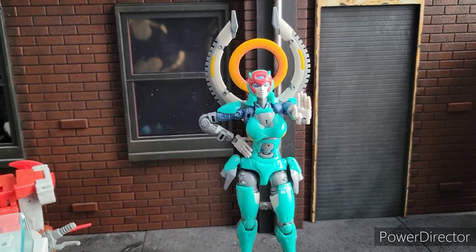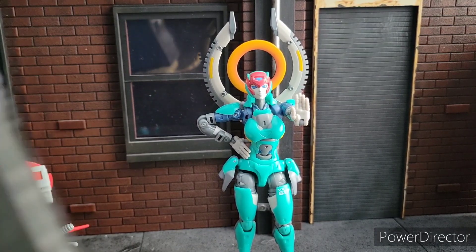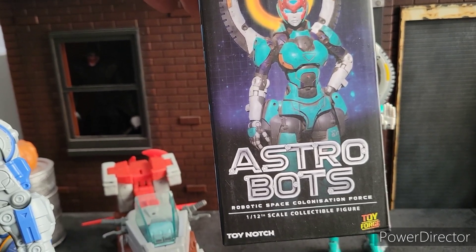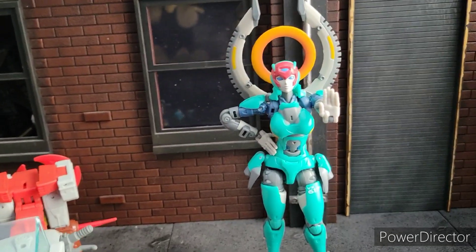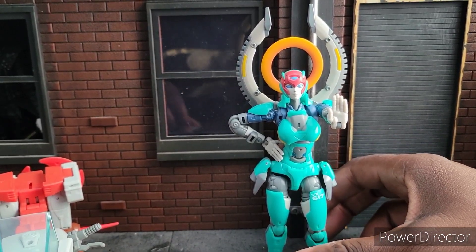Welcome to Warbrick Acoo's Reviews. I'm your host, Warbrick Acoo, and today we are reviewing the Astrobots Robotic Space Colonization Force Athena. We mess words up and we keep the words messed up on this channel.